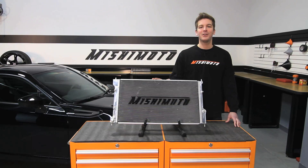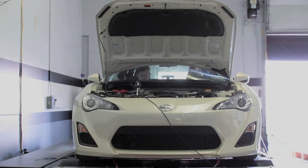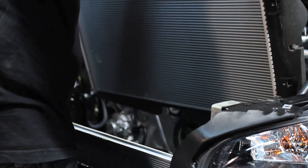Hey guys, I'm John here from Mishimoto, and today I'm here to introduce you to the Mishimoto Performance Aluminum Radiator designed to fit the 2013 Subaru BRZ and Scion FRS. The Subaru BRZ and Scion FRS have the potential to be great track cars, but stress on the stock cooling system can keep them from achieving greatness.